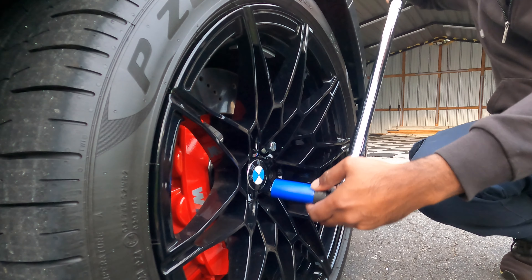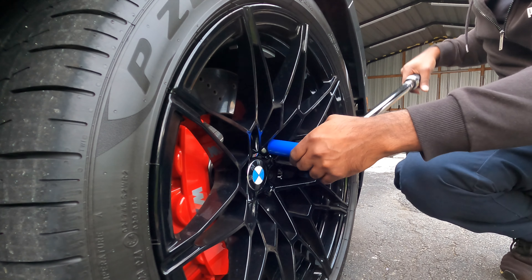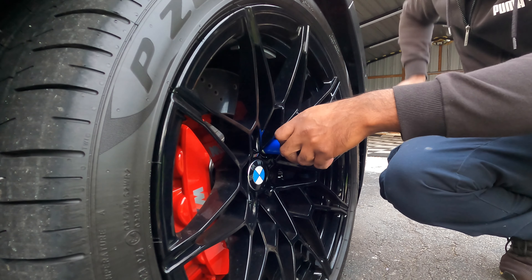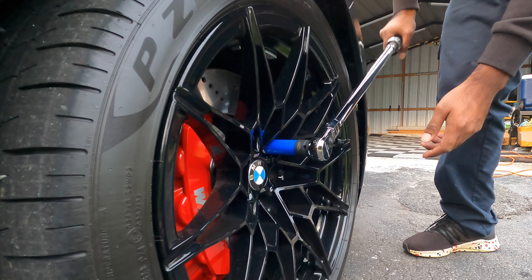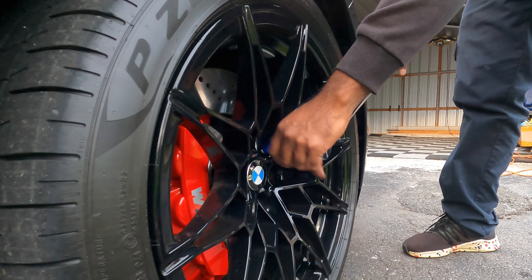When using this, you want to be pulling down, not up — you could hit yourself in the face, and that's what you don't ever want. So we're going to tighten. You're not going to jerk the torque wrench, you just want to give it steady pressure. When you hear that click, you're at your torque spec.